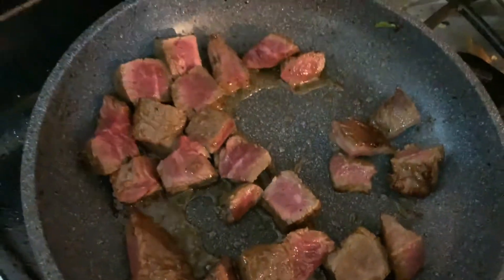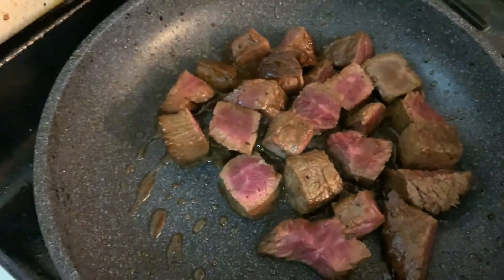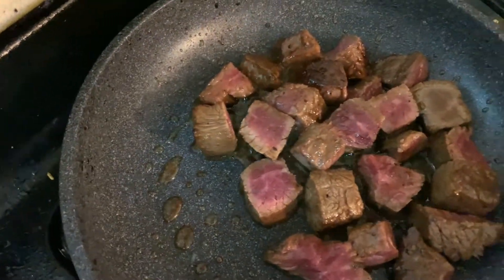Then you're gonna throw it back in the pan for about 3 minutes. You want to cook it a little bit more — you don't want it to overcook, but you don't want it too raw either. I like mine about medium.